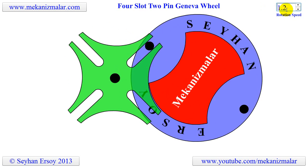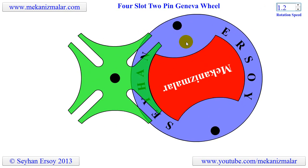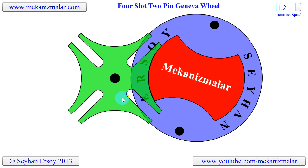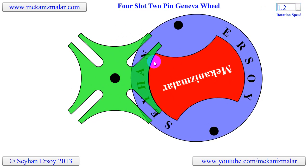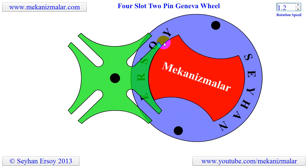In this video, a continuous rotating disk with two driver pins on it is connected to a four-slot Geneva Wheel. Corresponding to 360 degrees rotation of the disk, the Geneva Wheel makes a 90 degrees turn, 90 degrees dwell, 90 degrees turn, and another 90 degrees dwell.